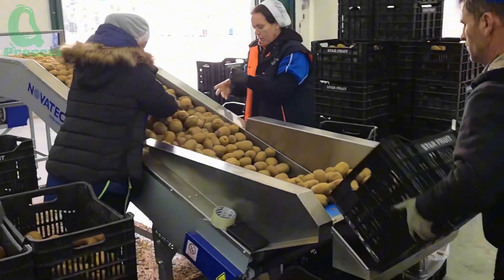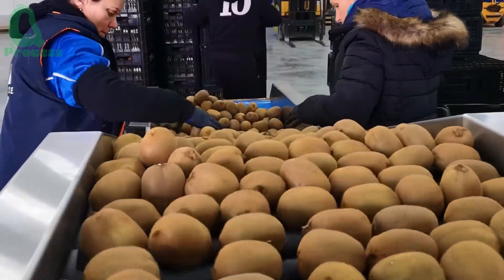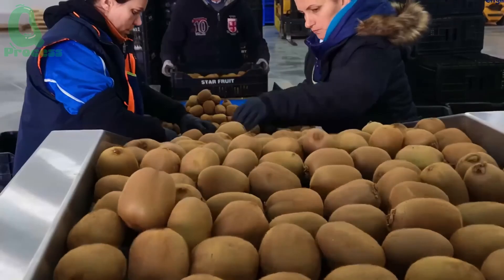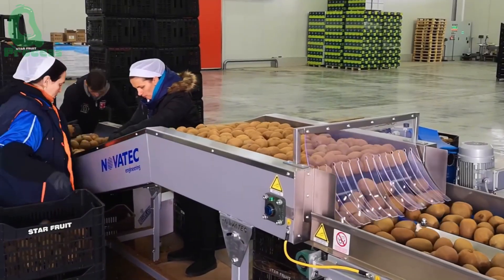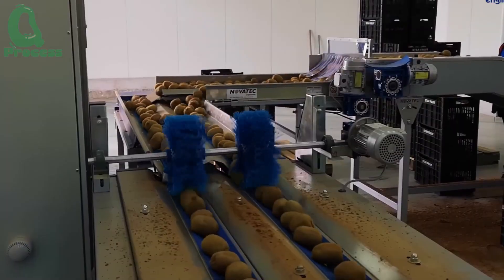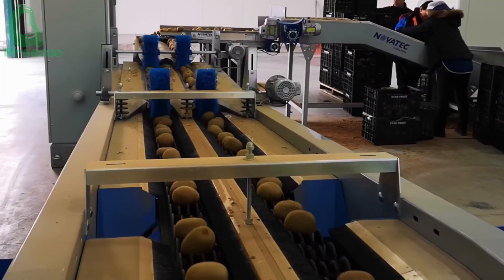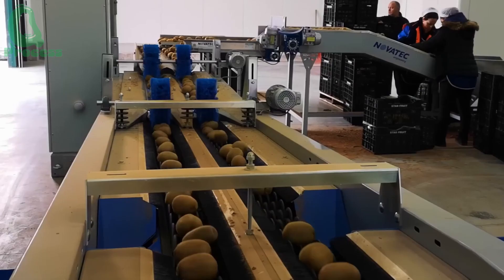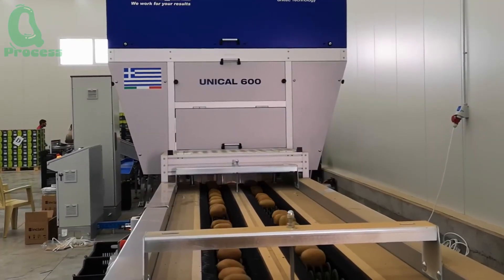After being harvested, kiwi fruits are quickly transported to the factory to continue the processing process. Now let's take a look at some cutting-edge technology. This is not just an ordinary sorting line — these machines are capable of inspecting and sorting up to 100,000 kiwis per day. They use advanced sensors to check size, ripeness, and any imperfections, ensuring that only the tastiest kiwis make it to your table.